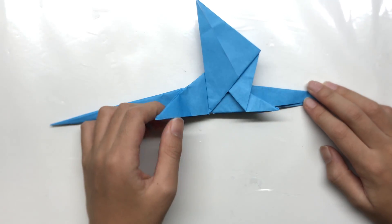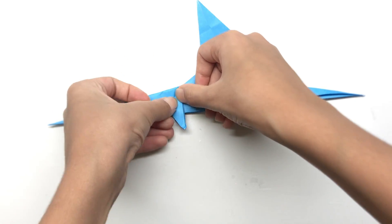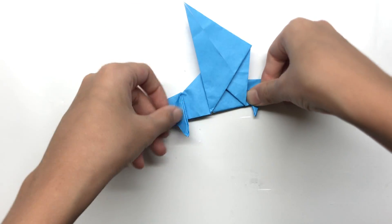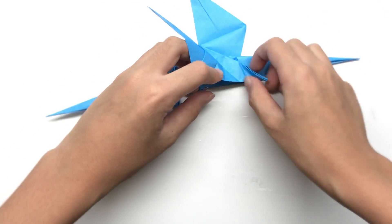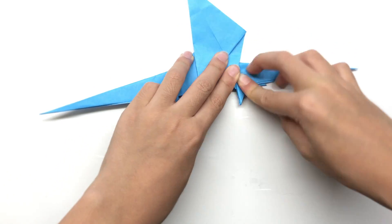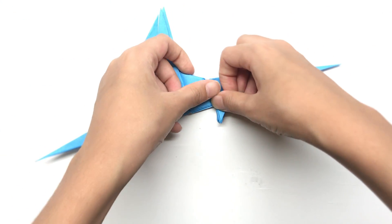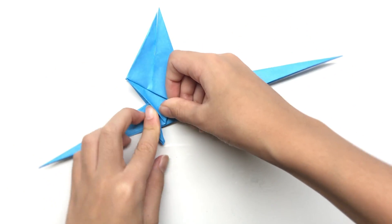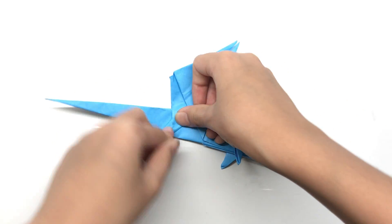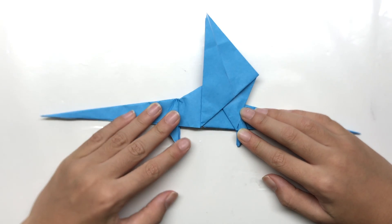You can make the legs from these flaps. Take this flap to here so you can make a triangle — same on this side to make another leg. Fold it to here so that you can't fold it anymore — we don't want different-sized legs. Just need to align it like that and press it, and the legs are completed.